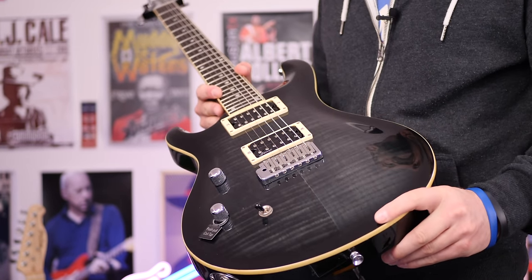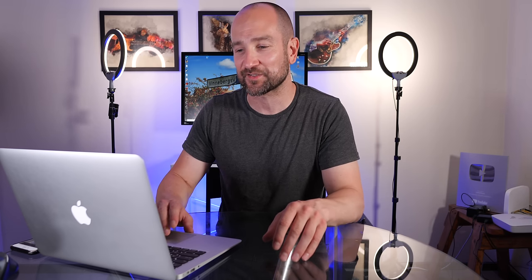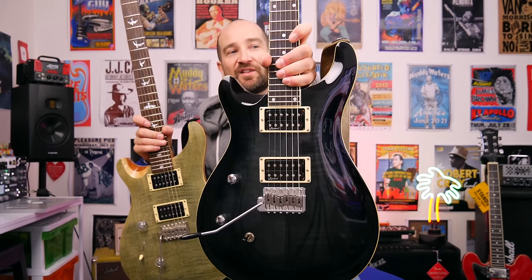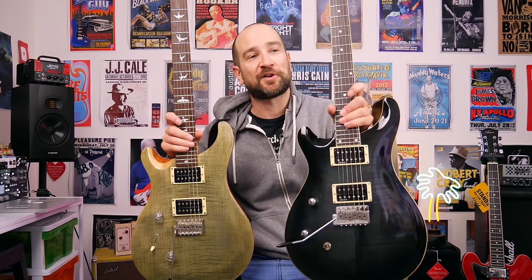Up next we have the Harley Benton CST-24T. This is a kick-ass guitar — so good. It's based on the PRS SE Custom 24. I own this and I've still got the PRS SE Custom 24, and they were so close to each other it didn't justify me owning both. I ended up selling the Harley Benton, but that doesn't mean it wasn't a great instrument — it absolutely was.